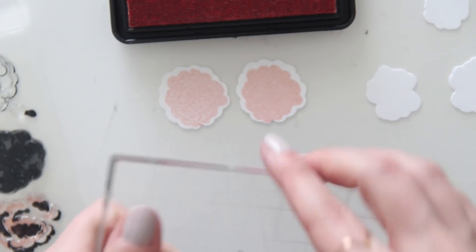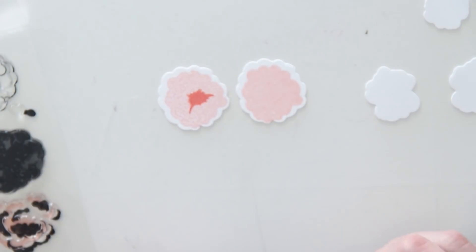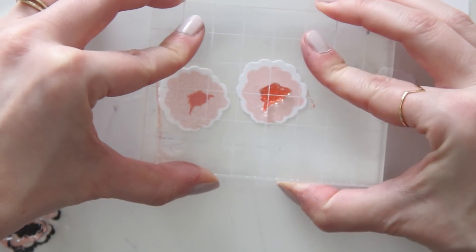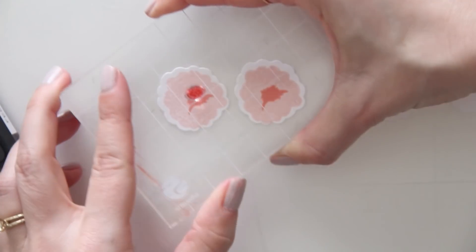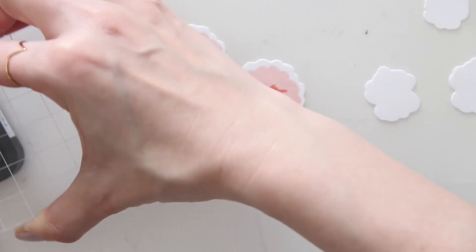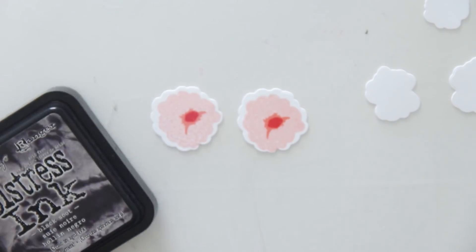Here I'm just repeating the same steps for every flower: Sweet Blush for the base color, Fresh Peach for the middle colors, Festive Berries for the darkest color, and then just black for the outline on each one.